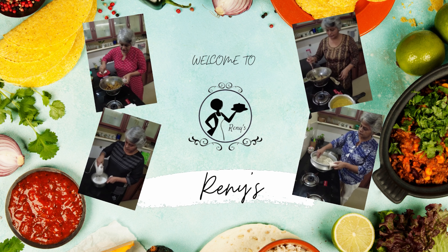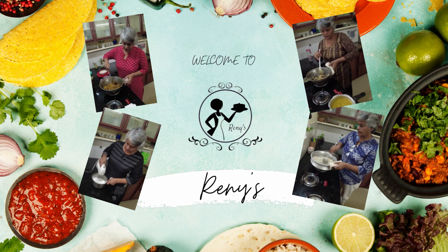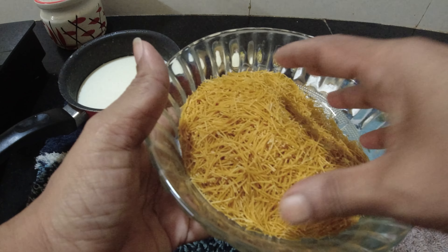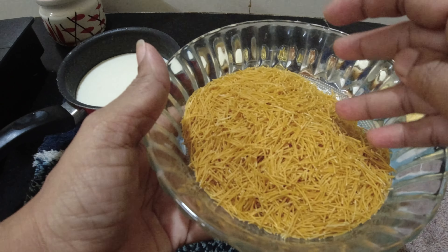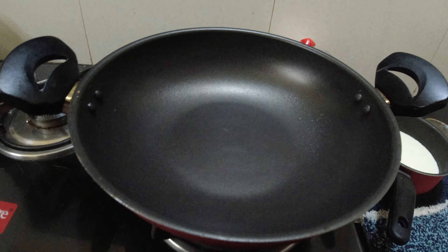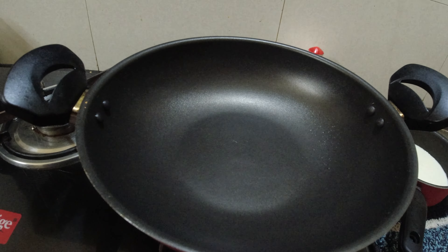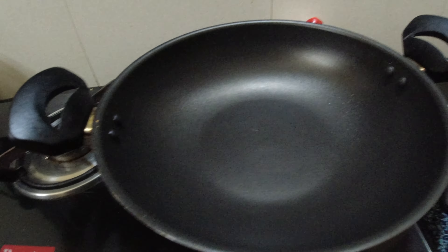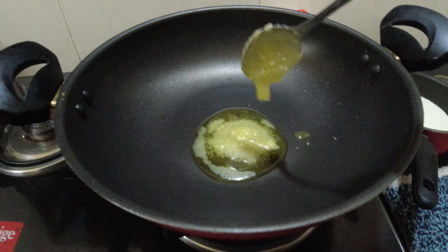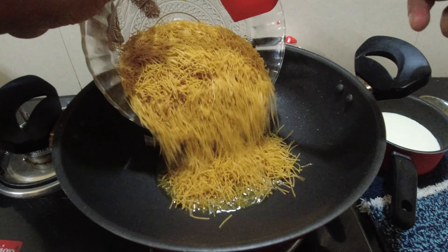Now we have two roasted vermicelli. Let's make the new roasted vermicelli. If you want to use already roasted vermicelli you can, otherwise we will roast it. We will roast 2 tsp.